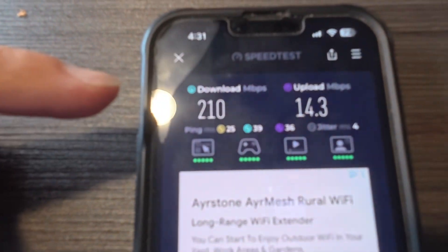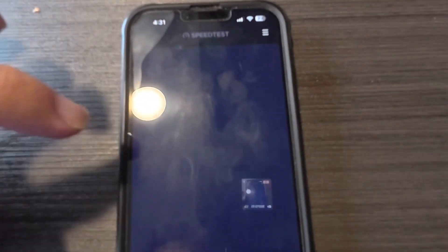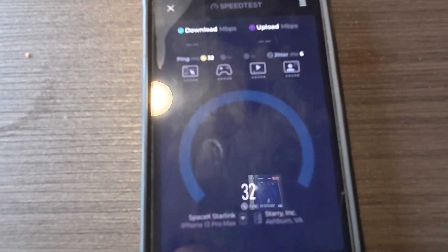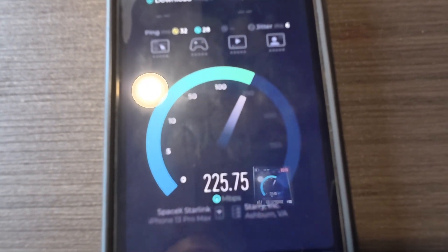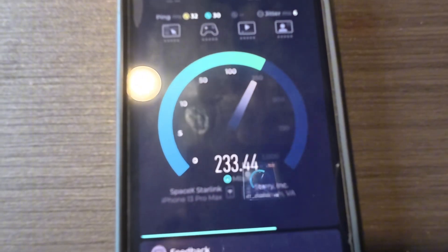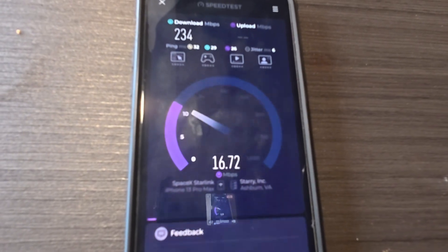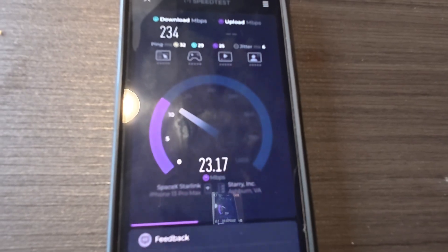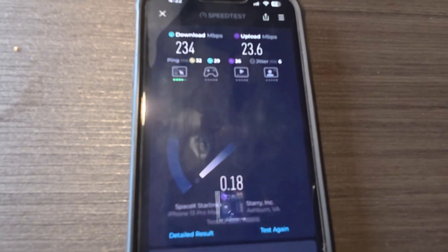The result of the first test is 210 download and 14.3 upload. I'm going to run the test back to back — sometimes I get different results even doing a test 30 seconds apart. About the same on the second run. This one looks a little bit better.